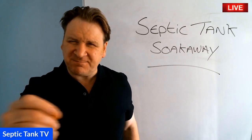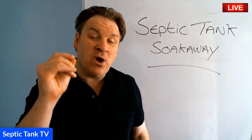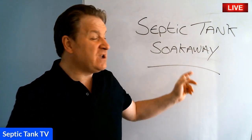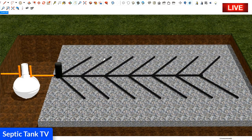Hello, Jason here from septictank.co.uk. In this live broadcast, I'm going to show you a really simple, easy, and cost-effective way in which you can install your very own septic tank soak away. Have a look at this.